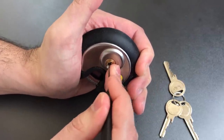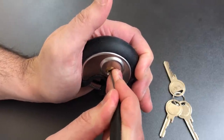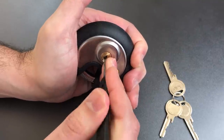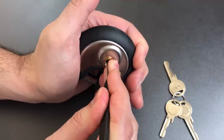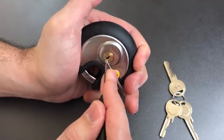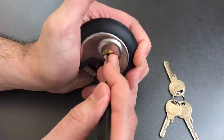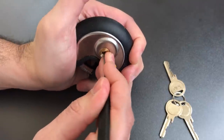Little click out of one. Nothing on two. Click out of three. Click out of four, and we went into a little bit of a false set. Little click out of five, back to the beginning. Click out of one, and we went into a deeper false set. Getting some counter rotation on one now.